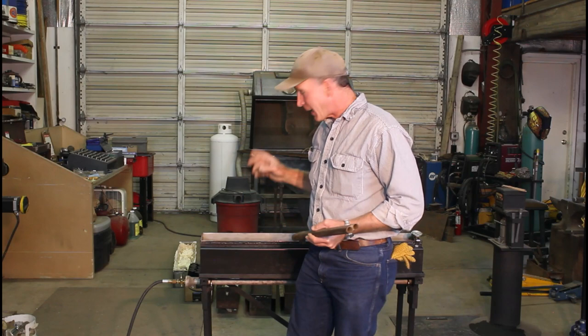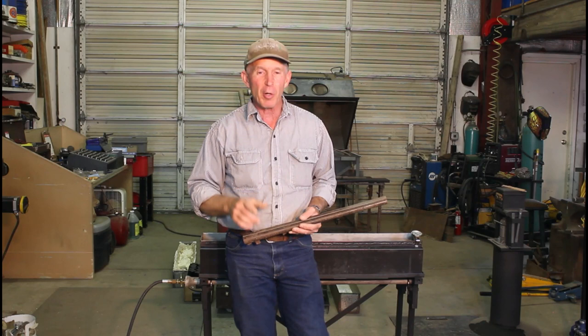Well, welcome to the Cinnabar. Today we're going to do something a little bit different. I'm getting my bluing tanks all set up, and I've been playing around with some different techniques for finishes, color matching, that sort of thing.